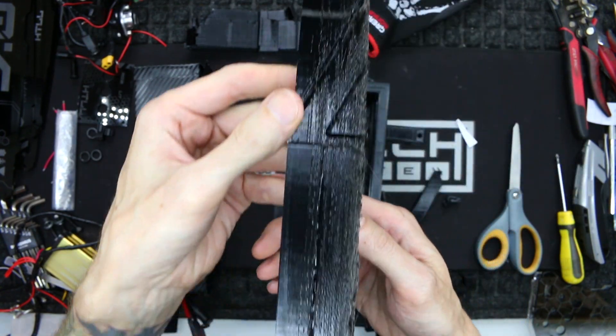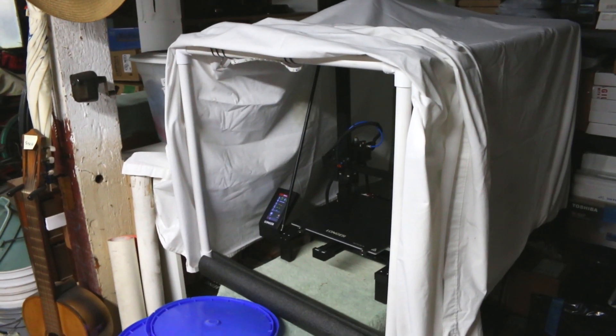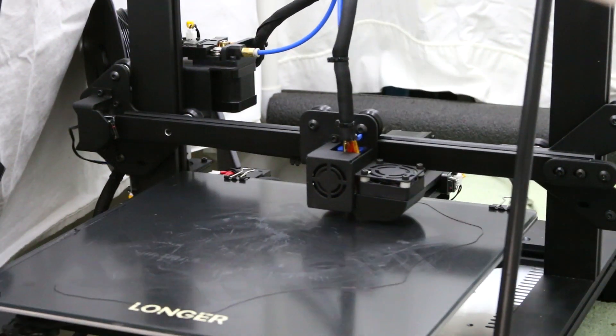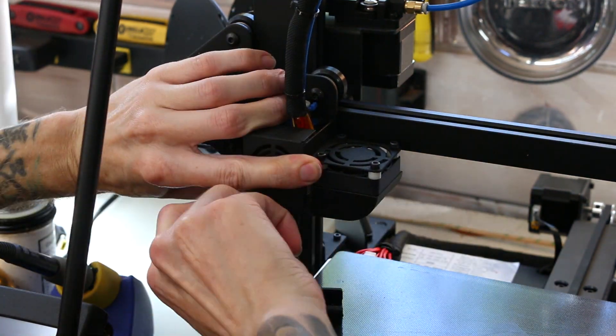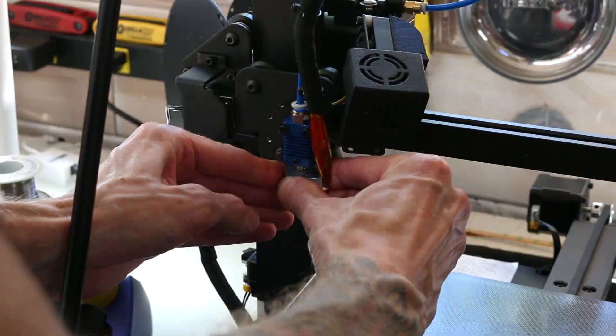I don't know what happened here. Everything was stringing at the higher layers and I had to stop the print. I was trying everything — creating enclosures to keep all the heat in to prevent bowing. I had about four failed 30-hour prints, and I was just really not having it.